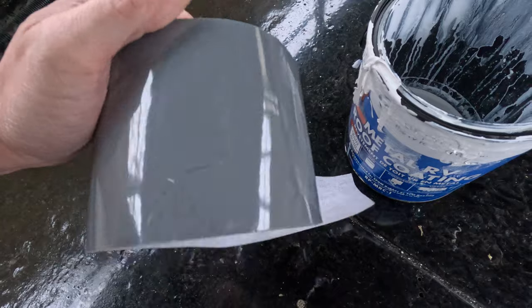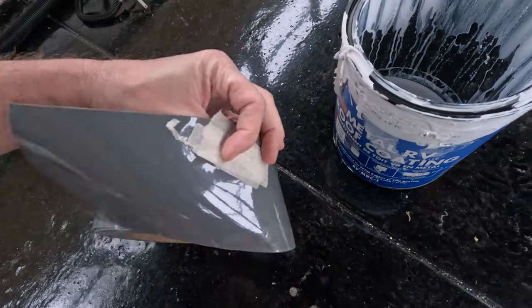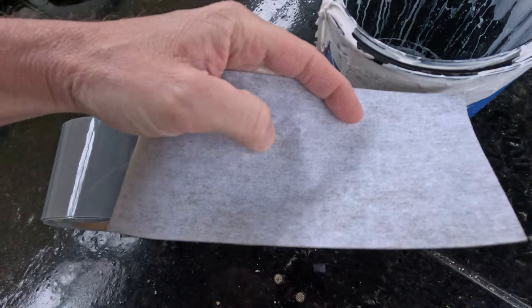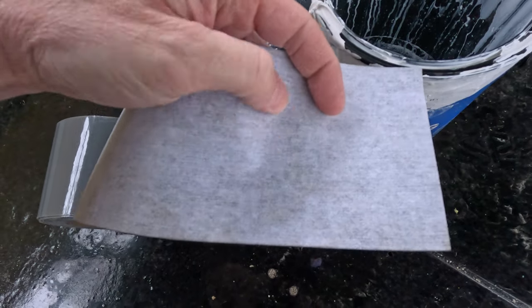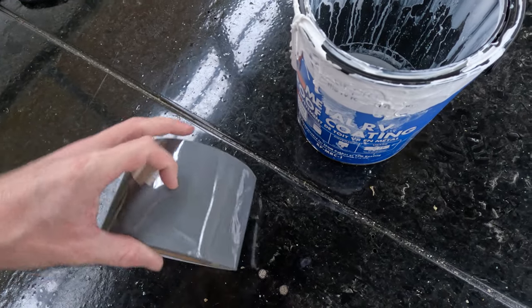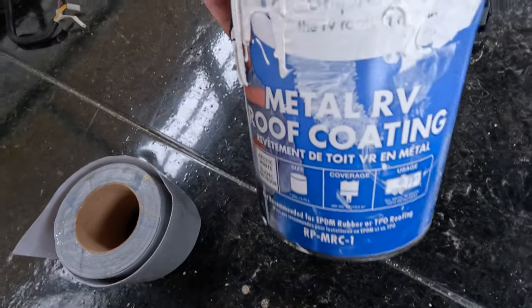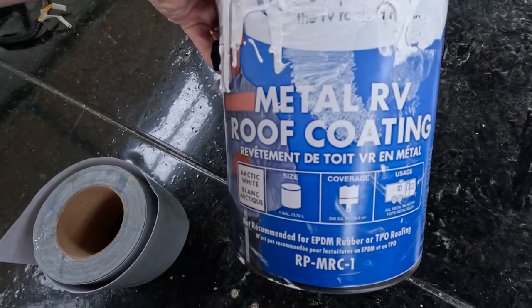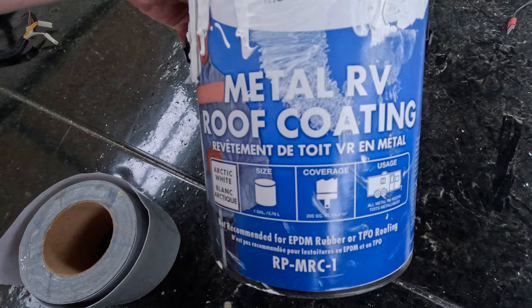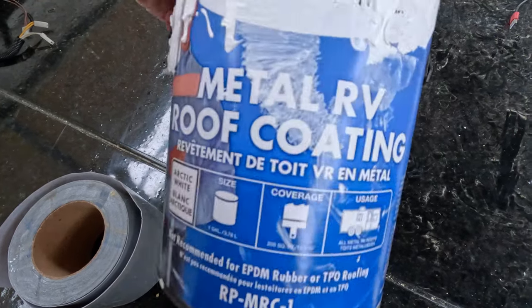This is what we put on the roof — this is some coating-ready tape made by Dicor. One side is super sticky, the other side is almost like fabric. We laid this over all the seams on the roof and the rivets and everything. Once all the seams were covered, we came back with Dicor metal RV roof coating and used three gallons — one gallon coated the entire roof one time, so we put three coats on, one gallon each time.